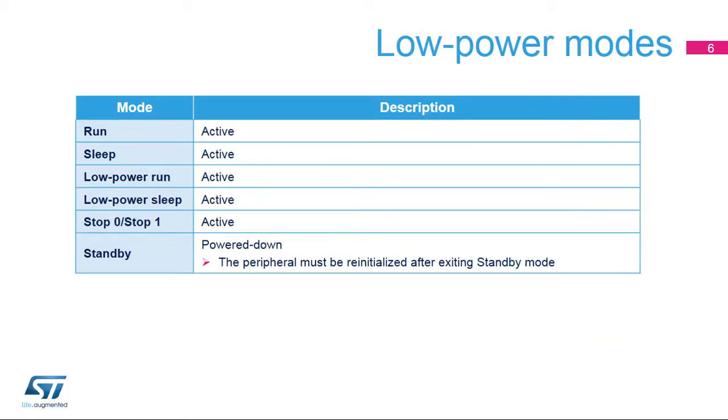The VREF buffer is active in the following power modes: run, sleep, low power run, low power sleep, stop zero, and stop one modes. In standby and shutdown modes, the VREF buffer is powered down and it must be reinitialized after waking up from these modes.